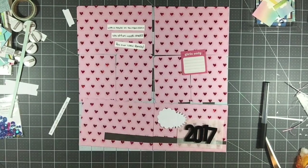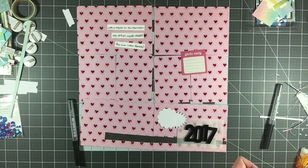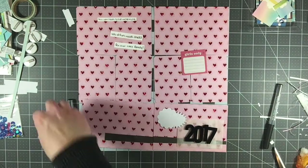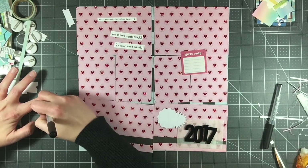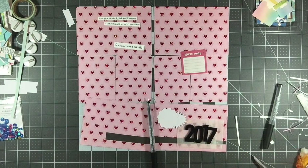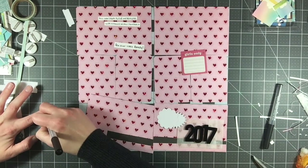I saw it sitting there the other day and I thought, you know what, let me just go ahead and use that heart paper and create a title page, because the heart paper can then be highlighted and I can embellish it instead of using it on other pages as embellishments, which is what I was struggling with. I hope that makes sense!